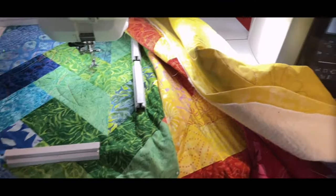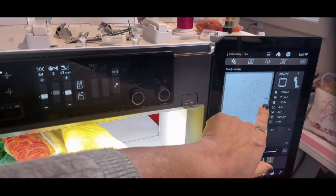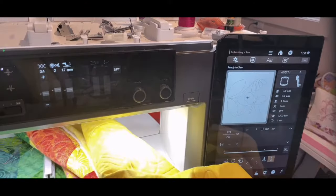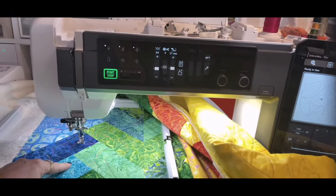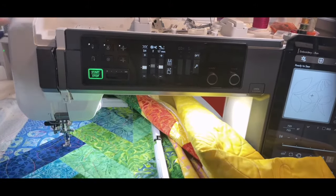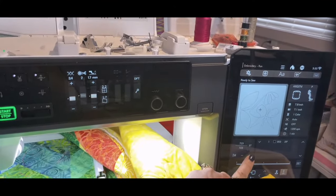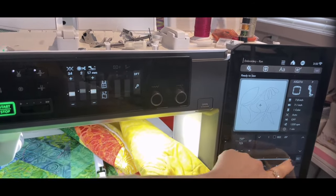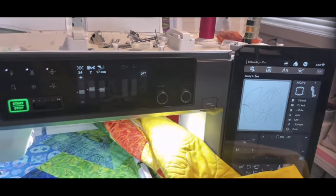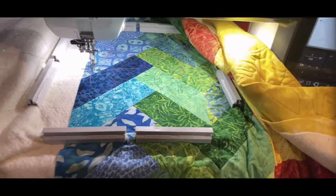One of these threads is my needle thread, one is the thread that ended the piece from the top, one is the bobbin thread at the end, and one is the bobbin thread underneath. I lay them aside for now. I want to make sure on my machine screen it's at the end point, so I'll go one stitch up so it returns to center. Then I move it ahead one stitch so it goes to the start of the next one.